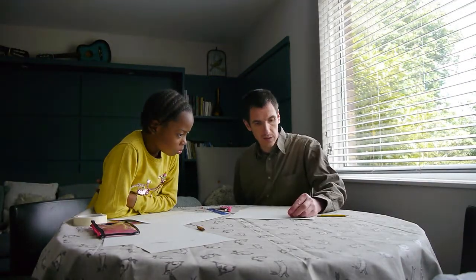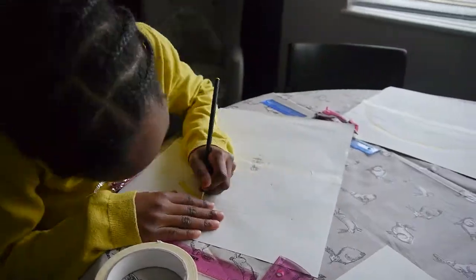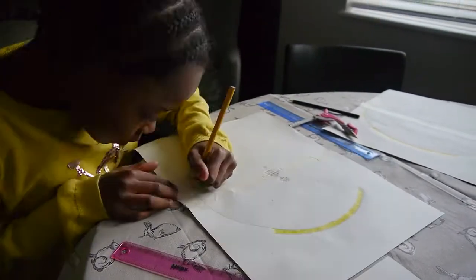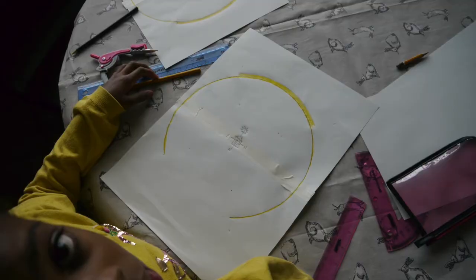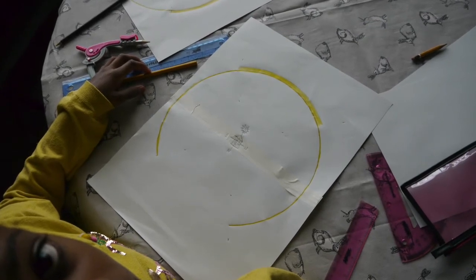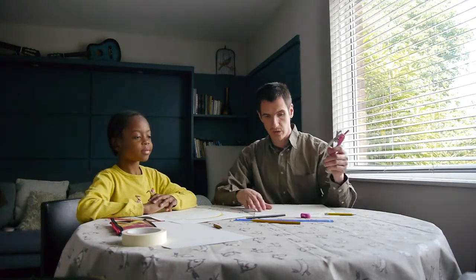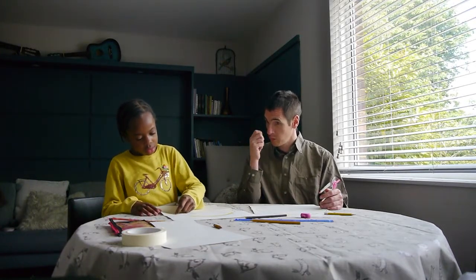Now comes the fun part — we colour. There we have our sun angles. What colour should we paint our sun angles? Now we're going to put in some other sectors. What other sectors should we put in? The noise. Where does the noise come from here? From the road. Yes — which direction is the road? Towards the west.